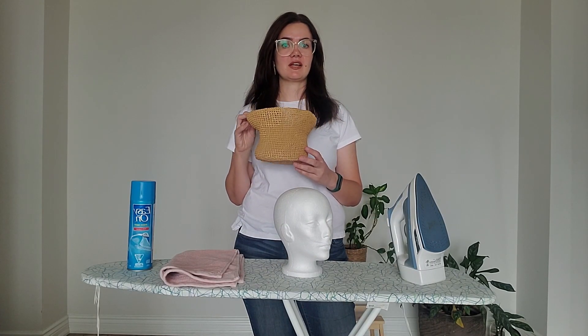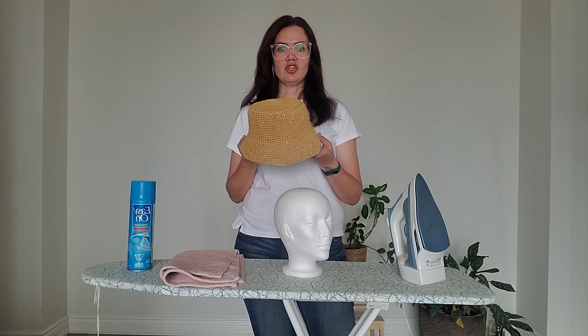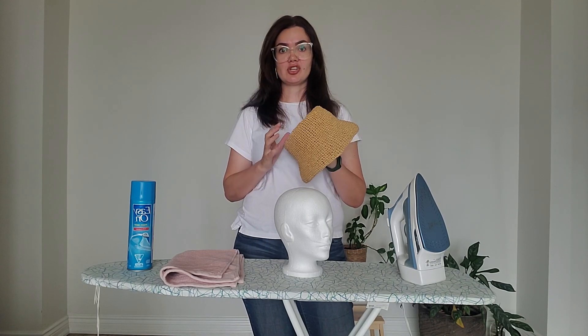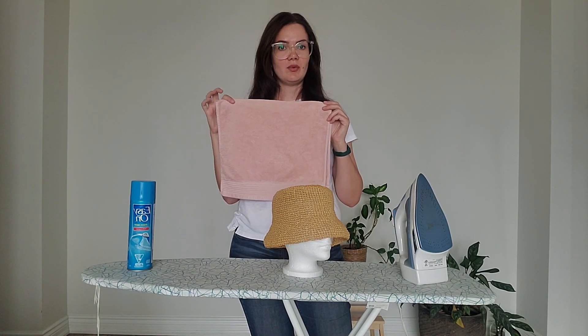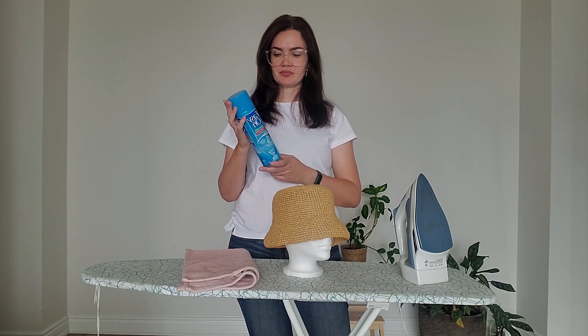When you finish crocheting your raffia hat — in my example this is a bucket hat, and I have a tutorial on my channel so you're welcome to check it out — you need to do something with the hat because the stitches are not very smooth or very nice. Even though raffia holds the shape nicely, it would be better if you can starch your bucket hat. For today's tutorial we will need an iron, ironing board, a small hand towel, and a spray starch — I ordered mine on Amazon.